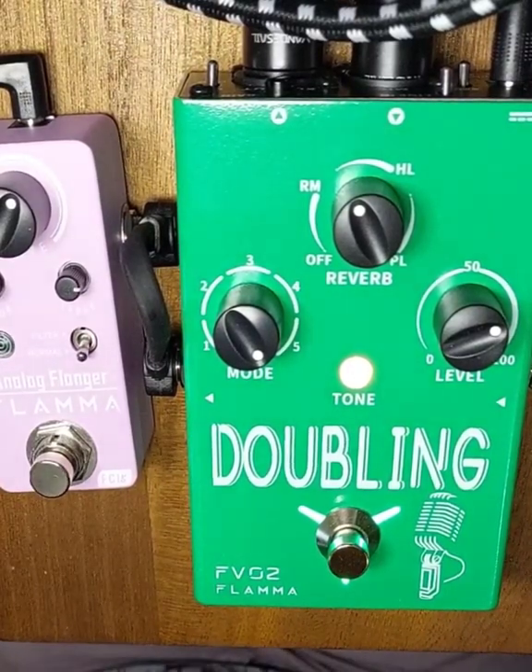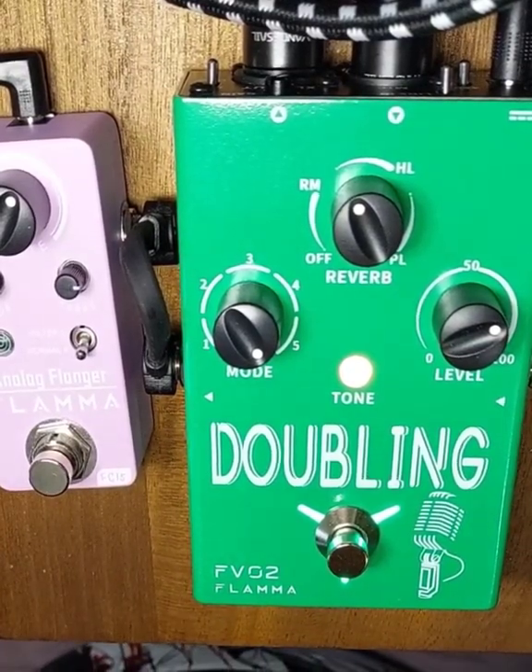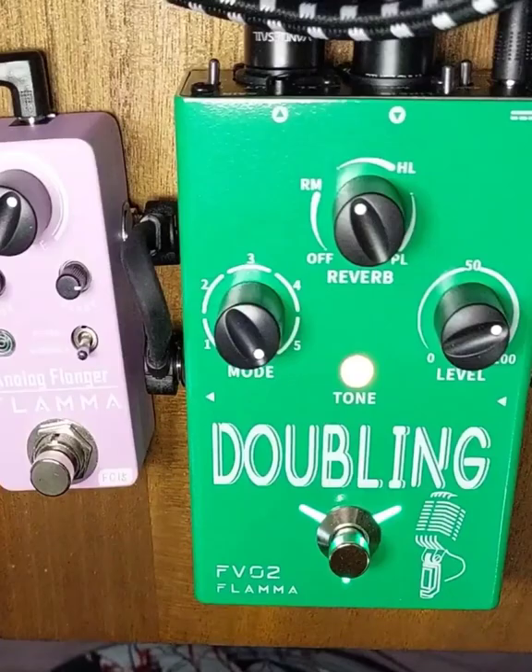So you can see why I'm not a vocalist, but you can see that this pedal actually brings out the best of what I've got to offer. Thanks for listening.